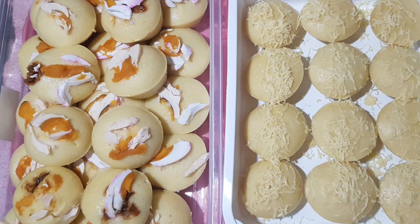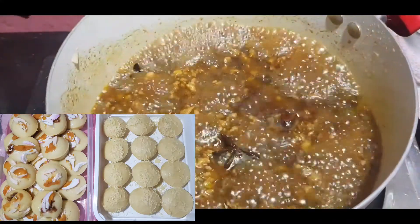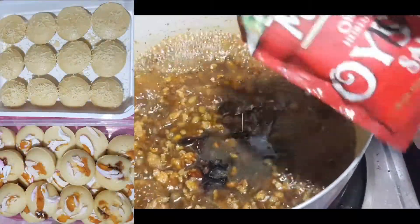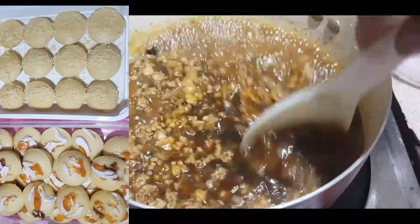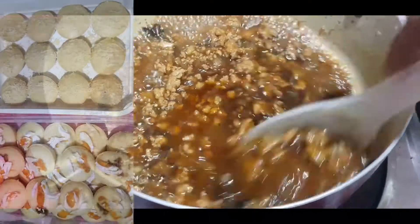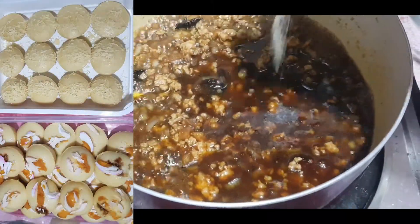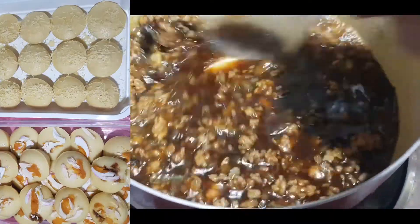Palamutin muna ang ating karne kahit sandali lang. Maglagay tayo ng oyster sauce — kalahati lang — at i-mix. Konting Magic Sarap lang, konti-konti. I-mix na natin, at konting paminta — konti-konti lang — at i-mix na lang natin.